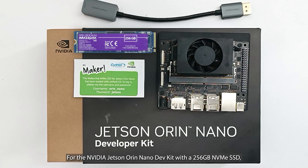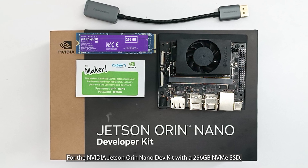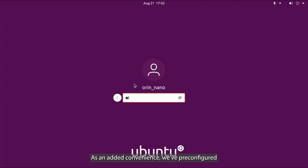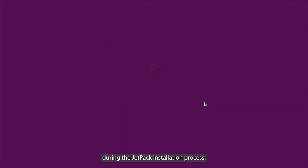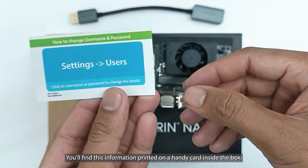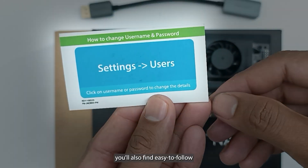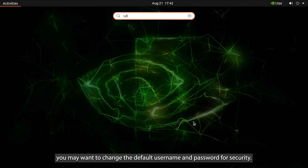For the NVIDIA Jetson Orin Nano Dev Kit with a 256GB NVMe SSD, as an added convenience, we've pre-configured the username as 'orin_nano' and the password as 'jetson' during the JetPack installation process. You'll find this information printed on a handy card inside the box. On the back side of the card, you'll also find easy-to-follow instructions on how to change these credentials to fit your security needs. After your Jetson Orin Nano has booted up, you may want to change the default username and password for security.